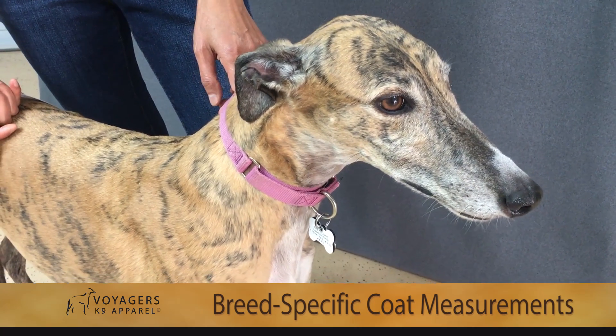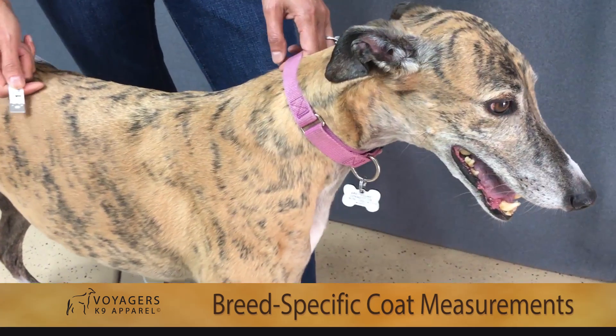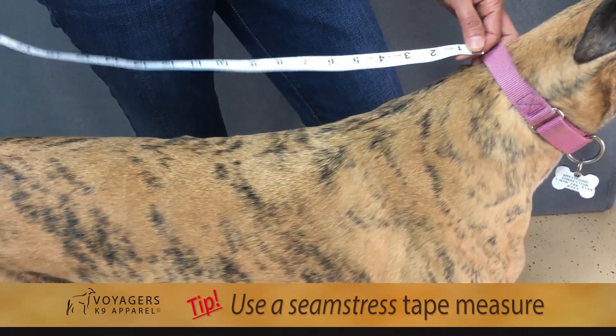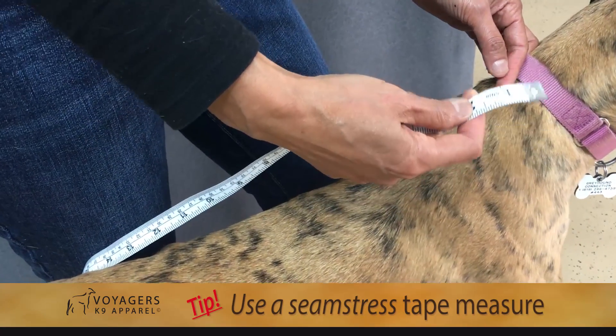Today we are going to take three measurements that we need for Voyager canine dog coats. These are all breed-specific dog coats that we carry. We do that using the seamstress tape measurement, not the aluminum one like the builder's one.